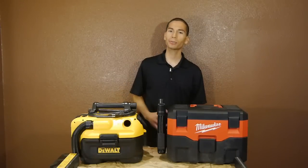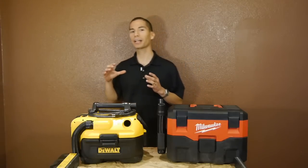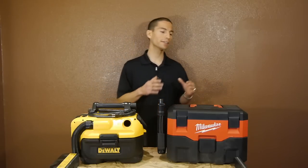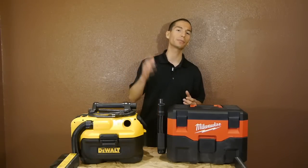So back to the question I was asked a while back — who's better out of these two? Well the simple answer is that DeWalt is better when it comes to endurance, as it has twice the run time. And Milwaukee is better when it comes to performance, as it's about twice as powerful. And who's better overall? Well, I think I'll leave that answer up to you.